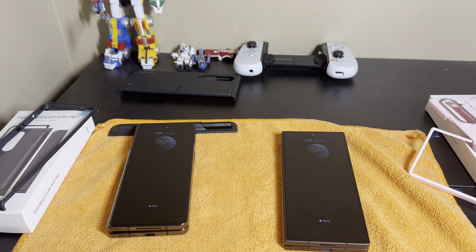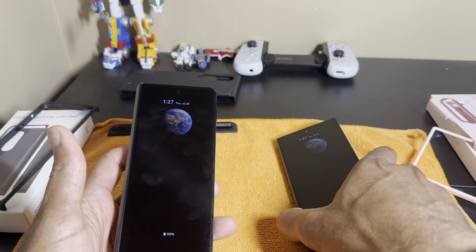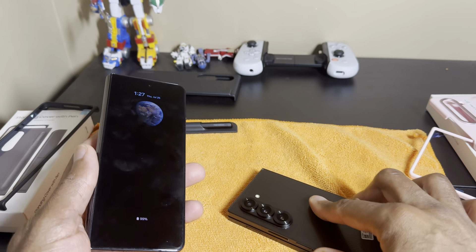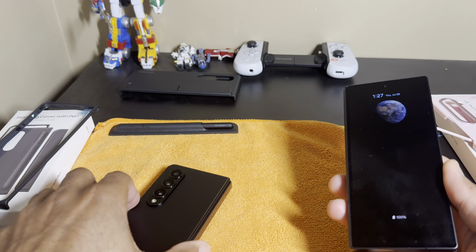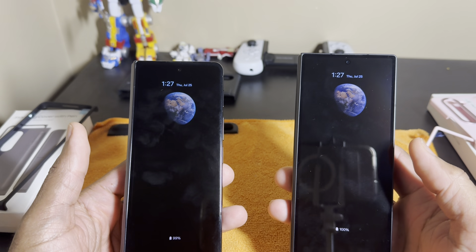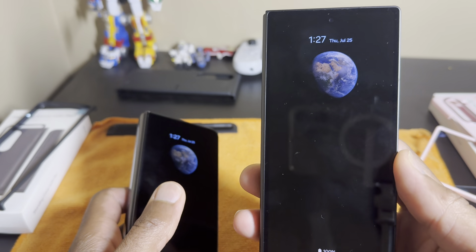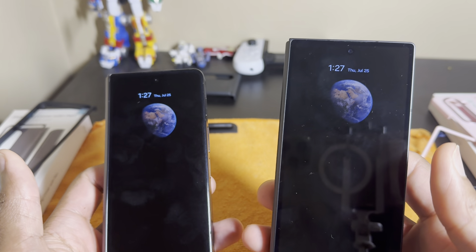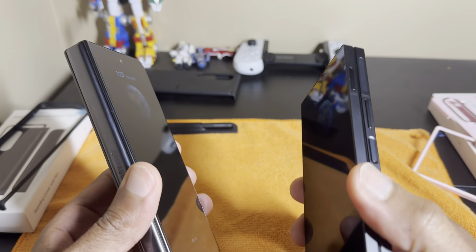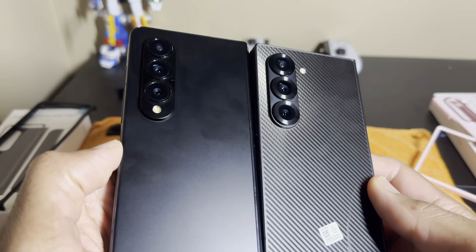Welcome back. Today we're doing a comparison between the Galaxy Z Fold 4 and the Galaxy Z Fold 6 — the new guy on the block. I didn't want to do a speed comparison. The Snapdragon Gen 1 on the Z Fold 4 and Snapdragon Gen 3 on the Z Fold 6 perform similarly — I haven't really seen many advantages as far as performance.